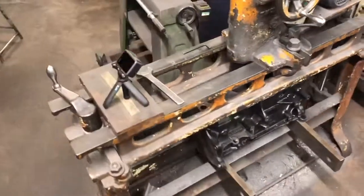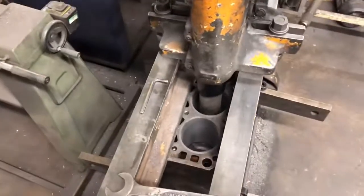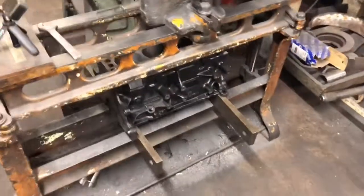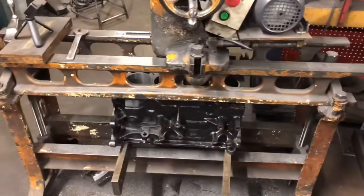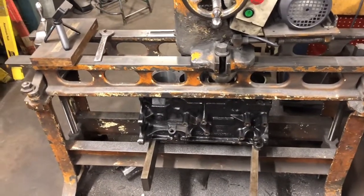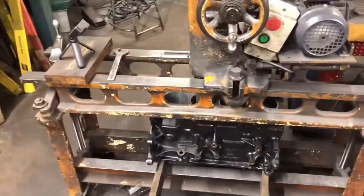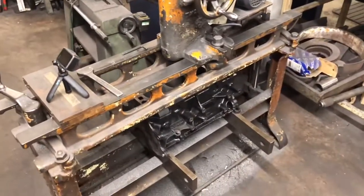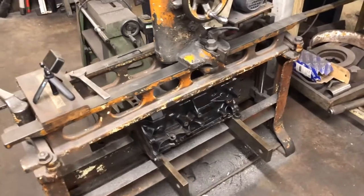Here's our rig for reboring blocks — the camera's on the go at the minute. This is a YB Cosworth block which I'm putting dry liners in — top-hat liners. It's the sort of mod we do; you can take them back to standard or whatever you want really. I've got a time-lapse video in progress to show you how I install those liners.